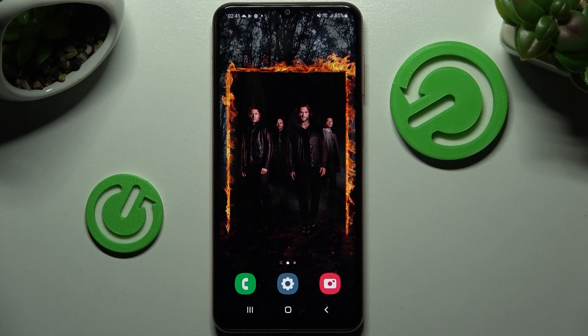Hi! In front of me is Samsung Galaxy M14 and today I would like to show you how you can set up screen lock on this Samsung.